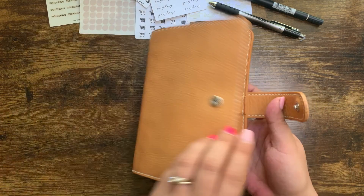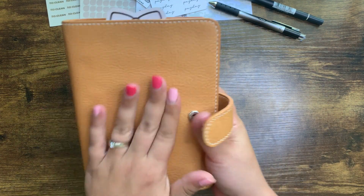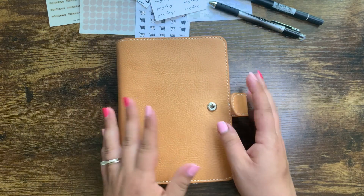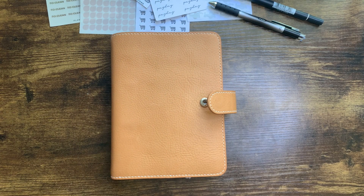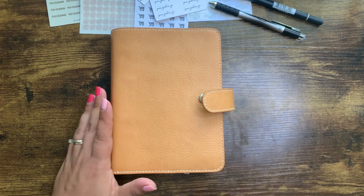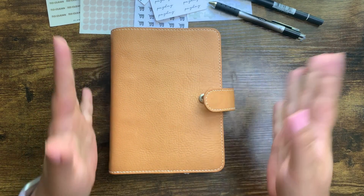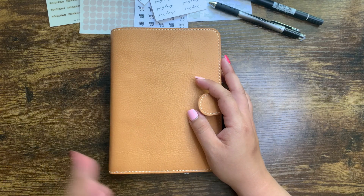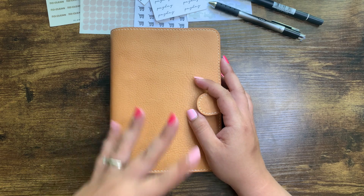It's already got some patina, it's so soft and squishy — just all the goodness. So I moved all of my actual inserts into this this morning. It's May the first right now, so it's the first day of May. I do like to change up covers or setups or deco and things like that on the first of the month.